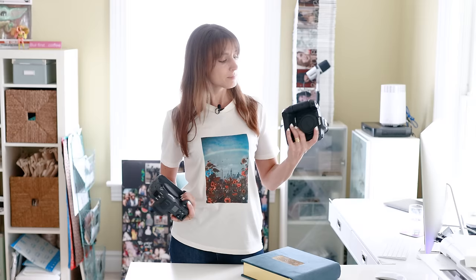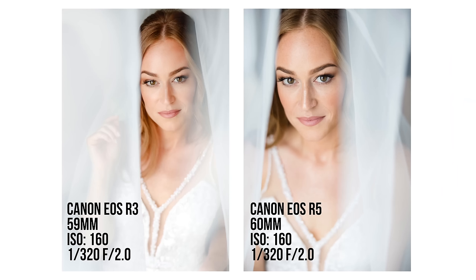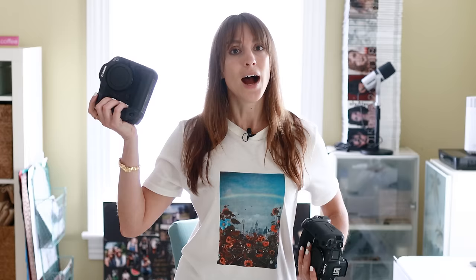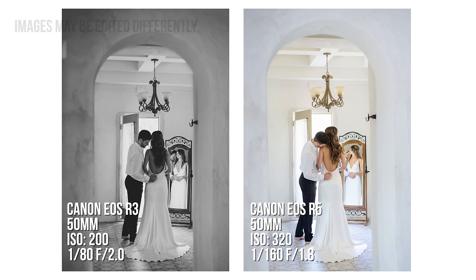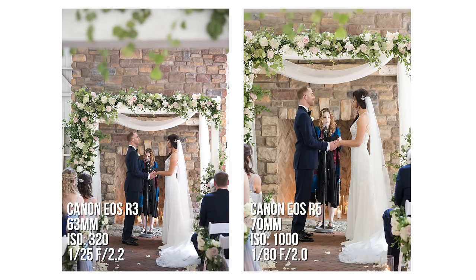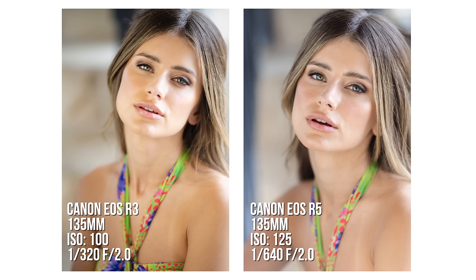Some of the things I love about the R5: 45 megapixels. I love being able to crop in quickly — I set my custom button to quickly switch to the crop aspect ratio mode, and then go to a 1.6 crop. So I'm walking around with my 135mm F2 and it's acting like a 202mm for much less weight. That said, 24.1 megapixels is great — I've been shooting with the 1DX series for quite some time, and the R6 with around that resolution is perfectly fine for weddings.